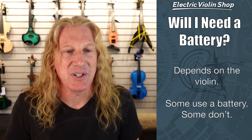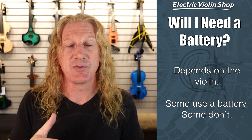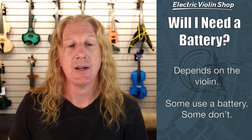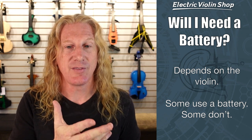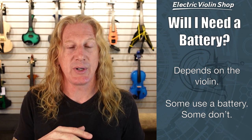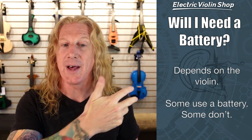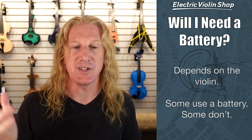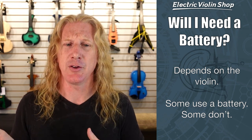Will I need a battery for my violin? Well, the answer is it depends on the violin. Some violins — we've talked about active or passive — they will have a preamp on board. Those active violins do need a battery. And then there are passive violins that do not have a preamp on board — they do not need a battery. They generate a signal all by themselves using the laws of physics. So some violins need batteries and others don't.